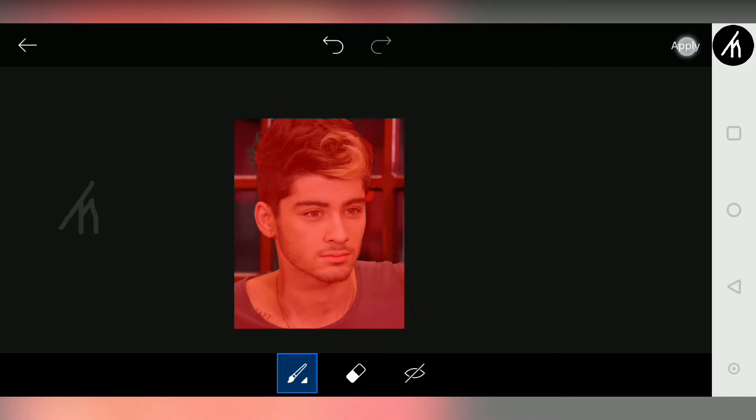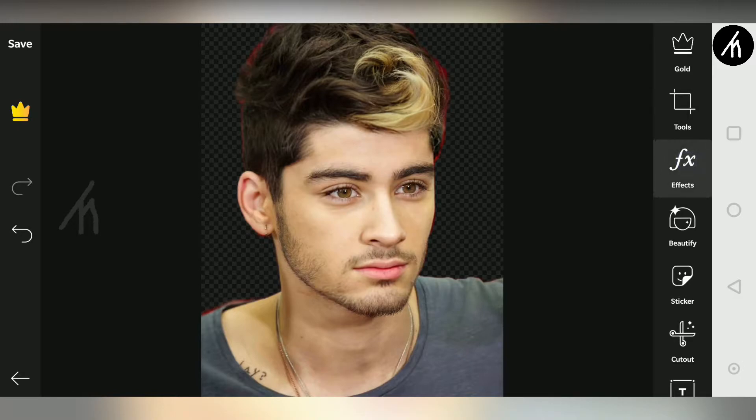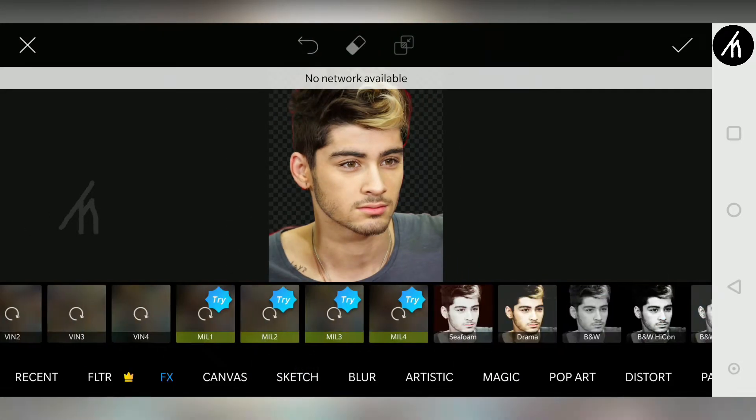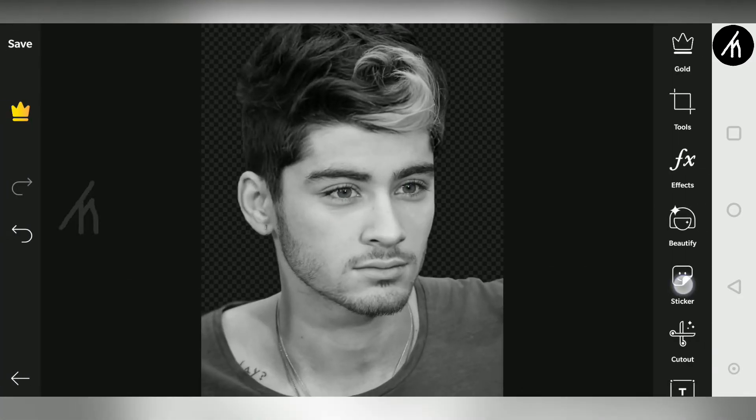Once it is done, click on apply and now we will get a mask of our picture. Now this next part is optional — you can skip it if you want to. Click on FX effects and swipe right till you see the black and white highlight contrast effect, then simply apply it on the photo. Okay, now from here on the main effect starts.